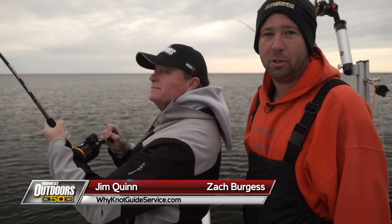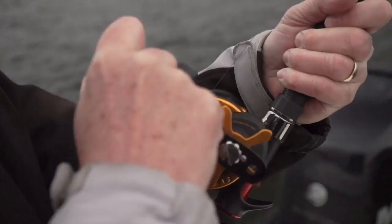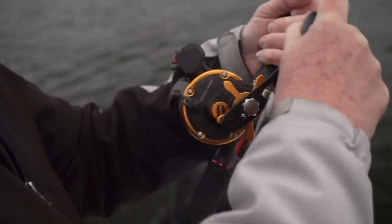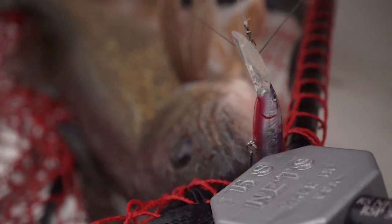Welcome to Midwest Outdoors. We're out here on the Bay of Green Bay today doing a little fishing for some walleyes. Jim's got one on right now. Let's see what we got here. You want to take a couple steps back Jim so I can reach the planer board — oh, nice walleye. Got him. Nice healthy Door County walleye there.